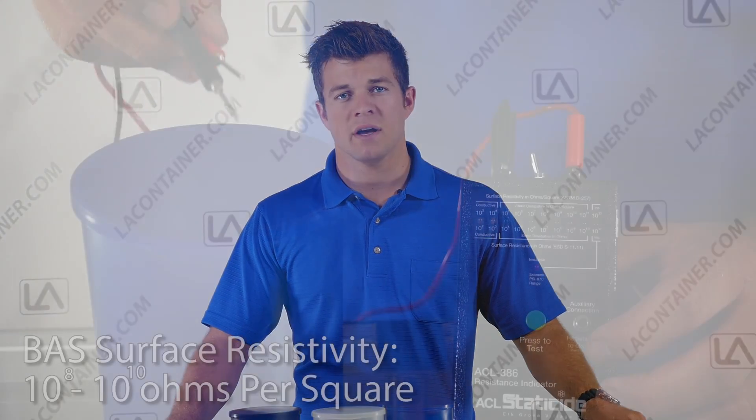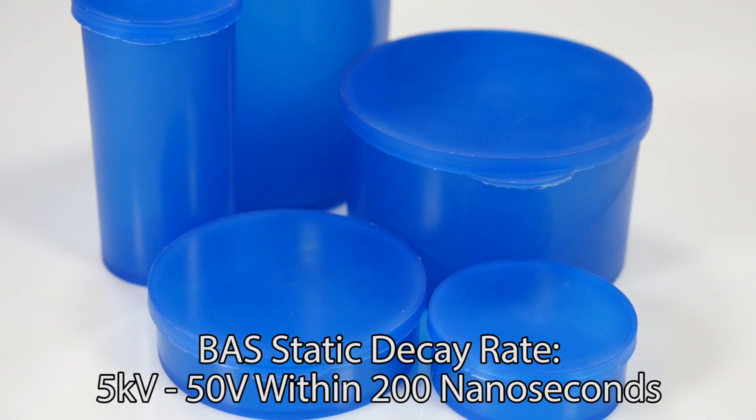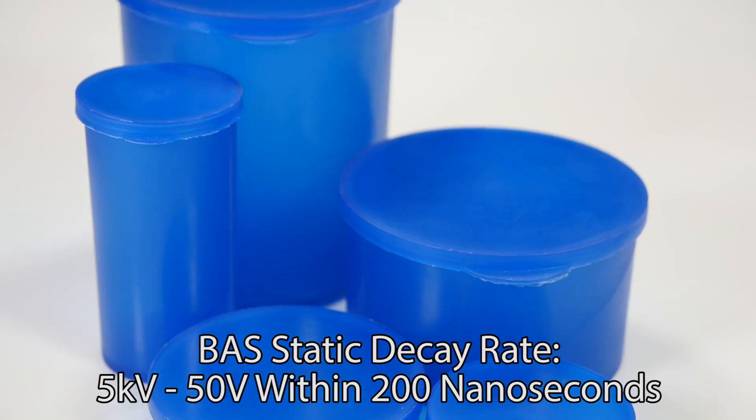More technically, the blue static dissipative containers have a surface resistivity of 10 to the 8th to 10 to the 10th ohms per square and have a static decay rate of 5 kilovolts to 50 volts in 200 nanoseconds.